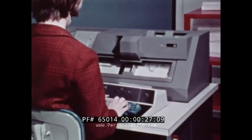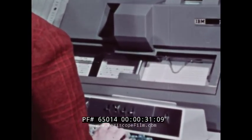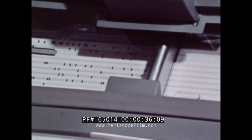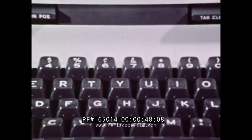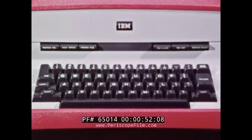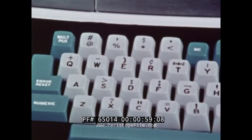The most common means of recording original information is through the use of a key punch to punch the data into the cards. This is the keyboard of the key punch. It is similar to a typewriter. This is a typewriter keyboard. Its organization is centered around alphabetic printing. On a key punch, the organization is primarily centered around numerical data.